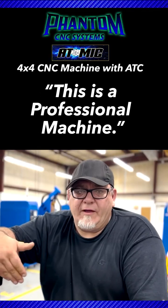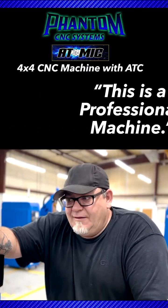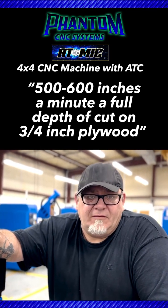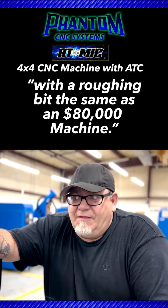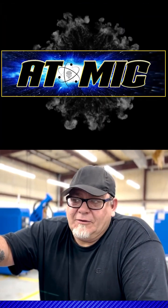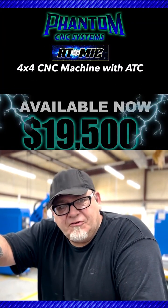This is a professional machine, but you can only go so fast through three-quarter inch plywood. This machine is capable of running five, six hundred inches a minute, full depth of cut on a three-quarter inch piece of plywood with a roughing bit — the same as an $80,000 machine. It's definitely what I would call a professional machine.